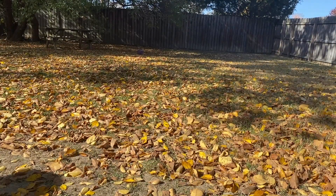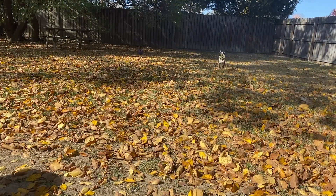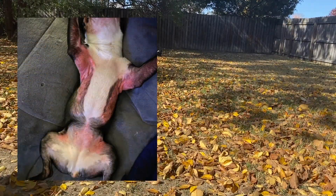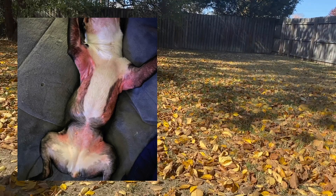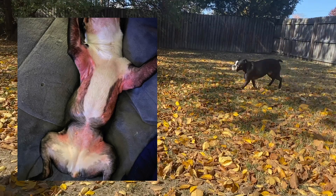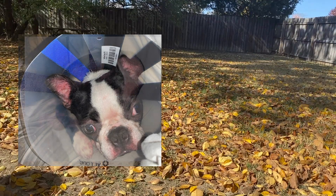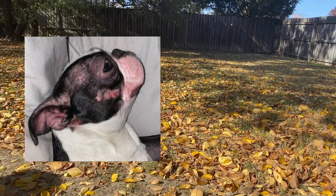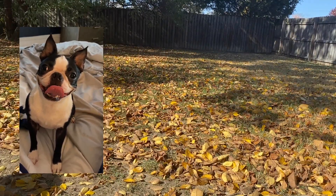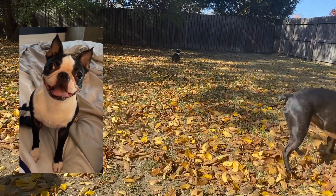Hello YouTube, this is Gizmo and Bella's human, and today we're going to be sharing our delicious homemade turkey dinner dog food recipe. Our youngest Boston Terrier Bella has had horrible reactions to processed dog food since she was adopted. Her trafficker neglected her to the point that she was seriously sick when she entered our home, and her food allergies persisted for four years. She's five years old now and, as you can see, she is healthy and thriving.